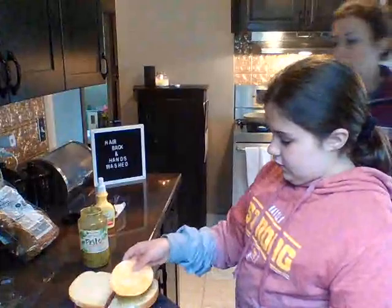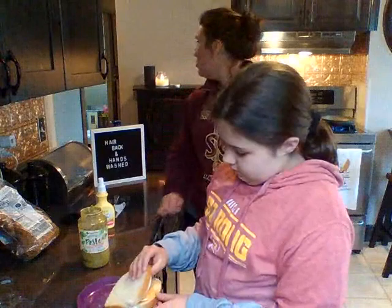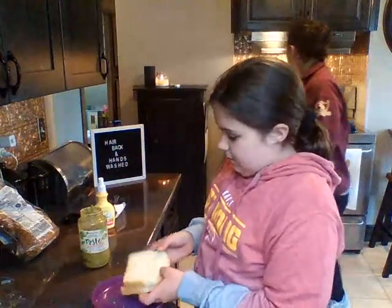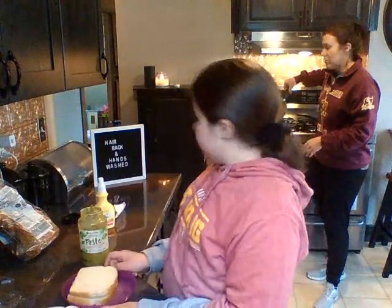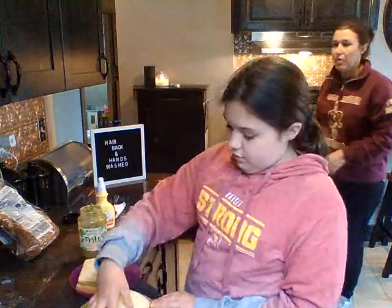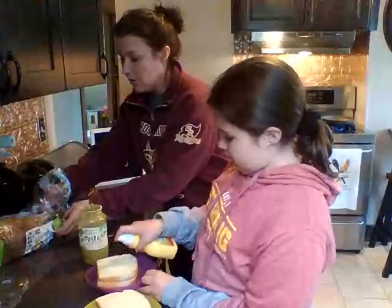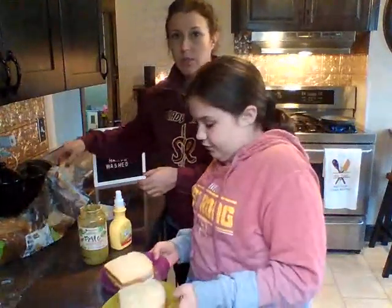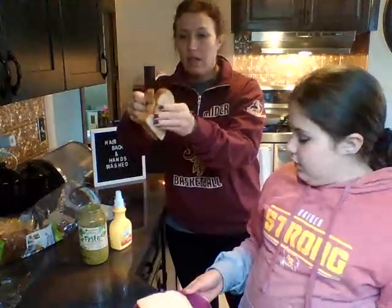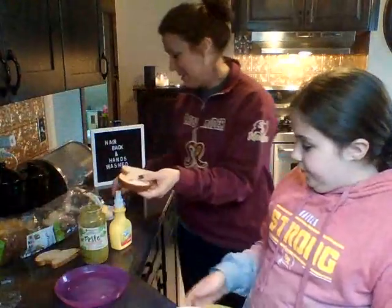We're only gonna put the pesto on one side and then she's still gonna go ahead and put both cheeses on there. The other thing we did is heat up the skillets because it is easier to start if those are warm. We'll go ahead and put both of those in the skillet with the butter. On this one, we're gonna do wheat bread — it's only 45 calories, but maybe that's because it looks like half-sized pieces of bread.